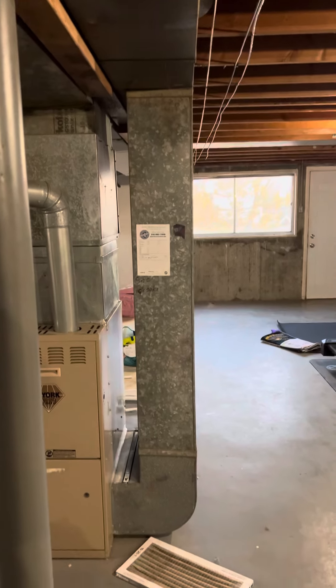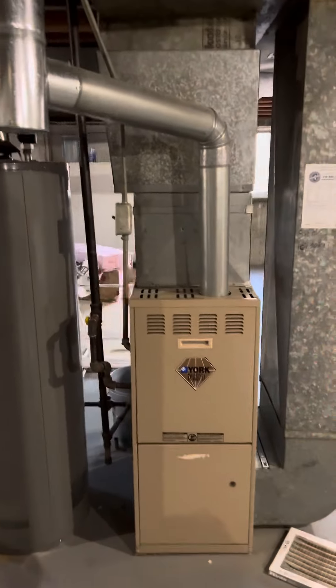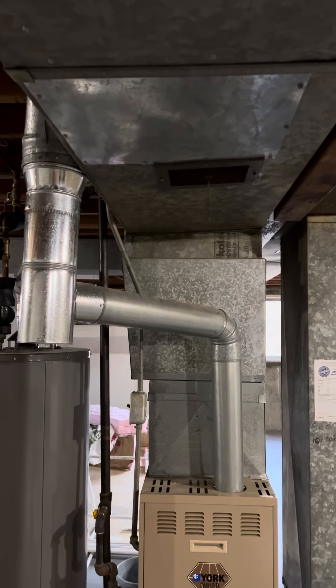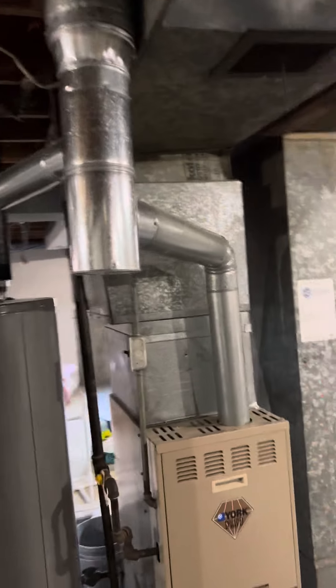We're going to have to do an offset by three or four inches to the right to get the five-inch filter to fit. The new furnace will have a new coil built on top of it and built up into the existing supply ductwork with a new plenum. We'll do a new five by four by three swivel tee right there and build back down into the new furnace.